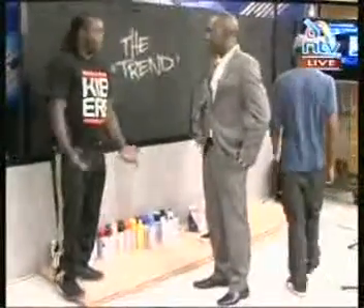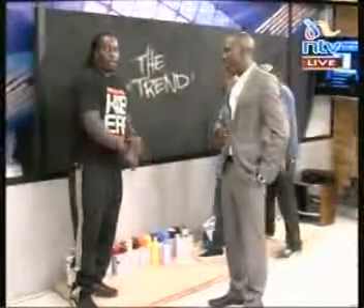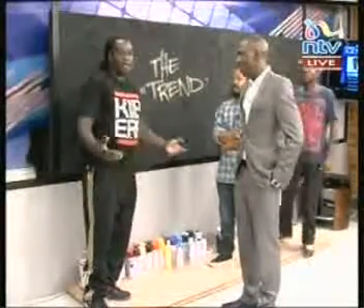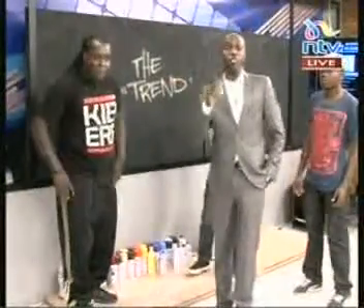Bank Slave: We have a blank wall where we're going to paint live on The Trend on NTV in less than an hour. And you guys at home, you're going to be watching this. You need to meet these guys — there's a lot more that we're going to do with them.